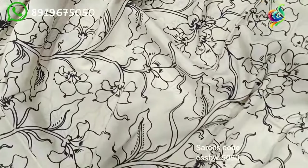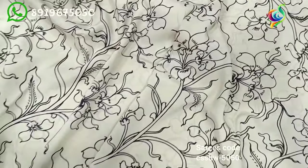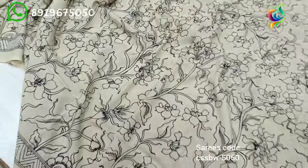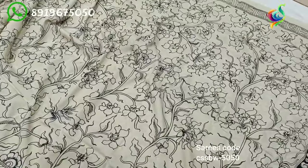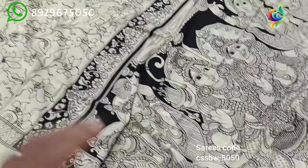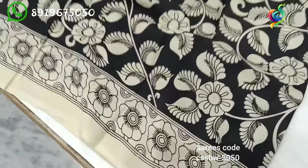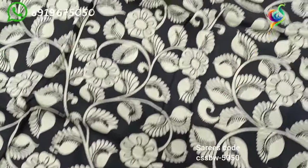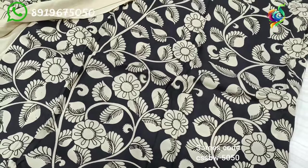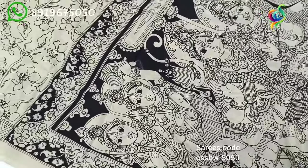I want to look at the very clear design and I want to look at the direct design. I want to check the direct design and see how you can print it. It is a hand-raised paper print. The price is Rs. 2,750.